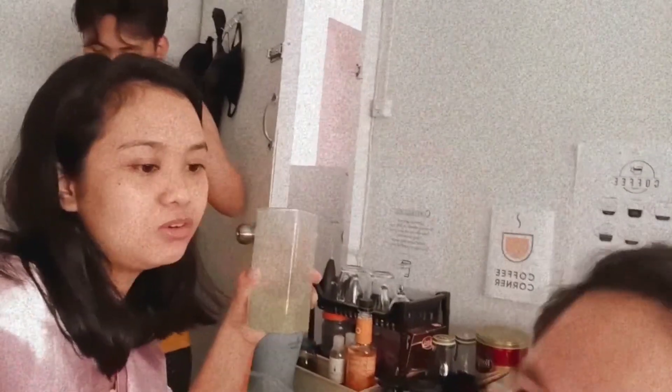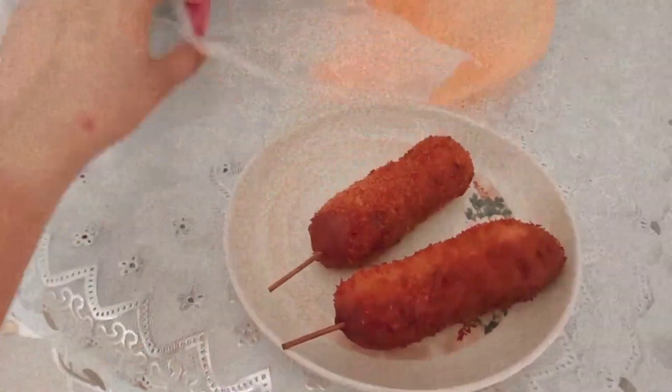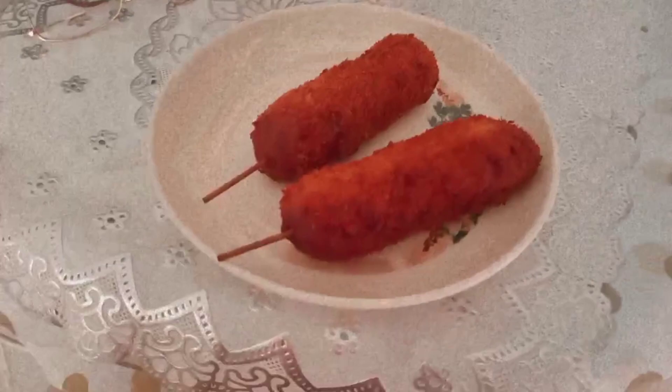Nagkukulitan lang kami while having our late lunch. Fast forward — nakatulog ako around 2:30 or 3 p.m., I think. Then nagising ako ng bandang alas singko na — this is 5 p.m. — and galing kami sa labas. Nakita ko itong corndogs na binibenta sa market, so I bought them.